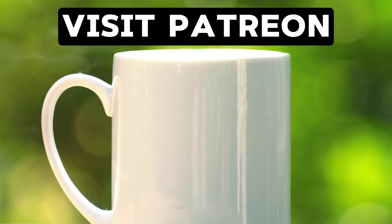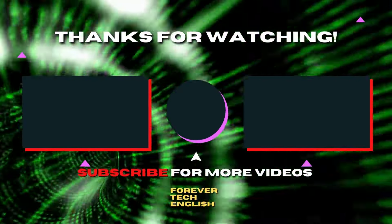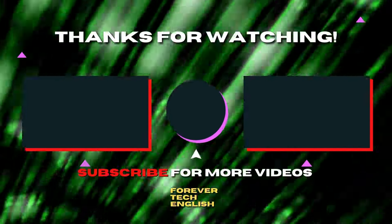I'm tired now and I run on coffee, so buy it for me on Patreon — click the link on the screen to visit. Click on the left or right thumbnail to watch our next videos, and subscribe. Thank you.